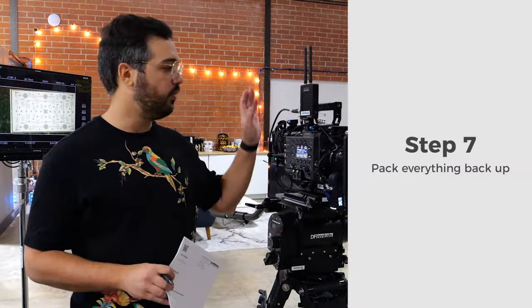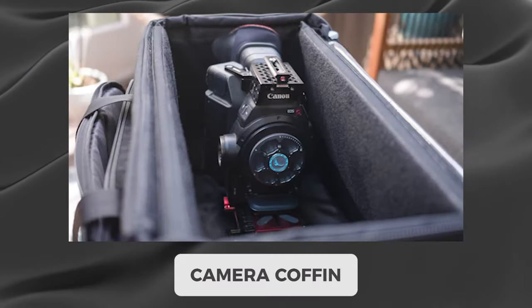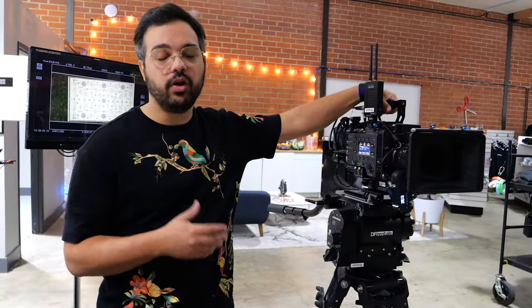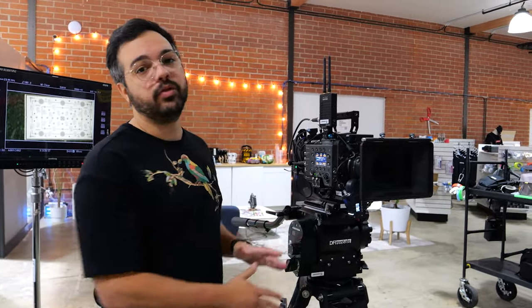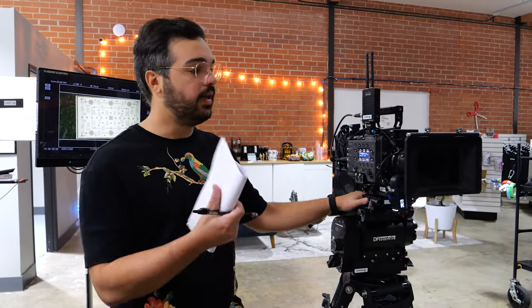Once everything on your slip is accounted for, it's time to either break down the camera or put it in a coffin. A coffin is a plastic box full of foam or franny pads where you can store the camera safely for transport. You can leave it built inside the coffin. If someone else is picking up the package and it's not your responsibility, break everything down, put it back exactly where it was, label everything, and you're ready to go shoot.